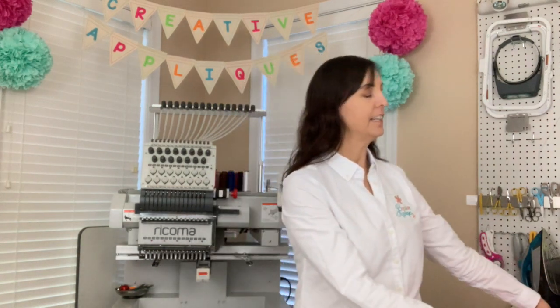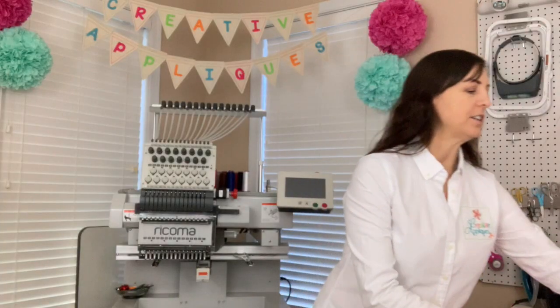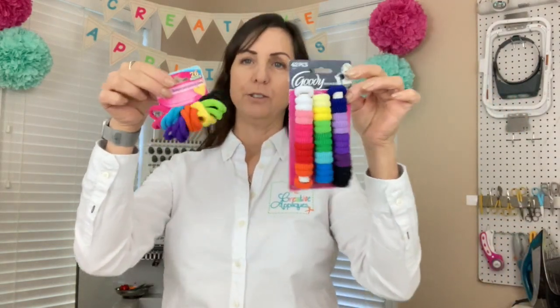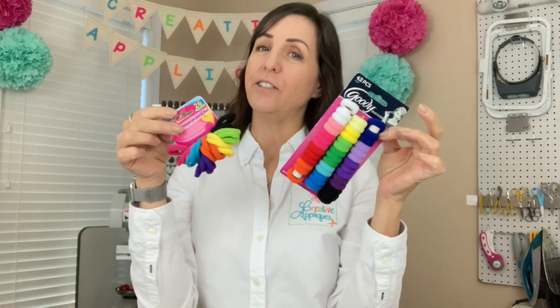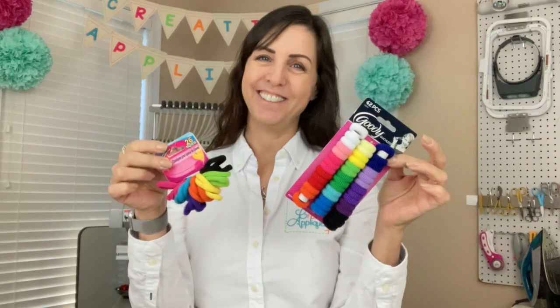In today's video, we are going to continue our series on Things That I Love. Today, we are going to talk about ponytail holders and how they can save your life. If this sounds intriguing, stay tuned.